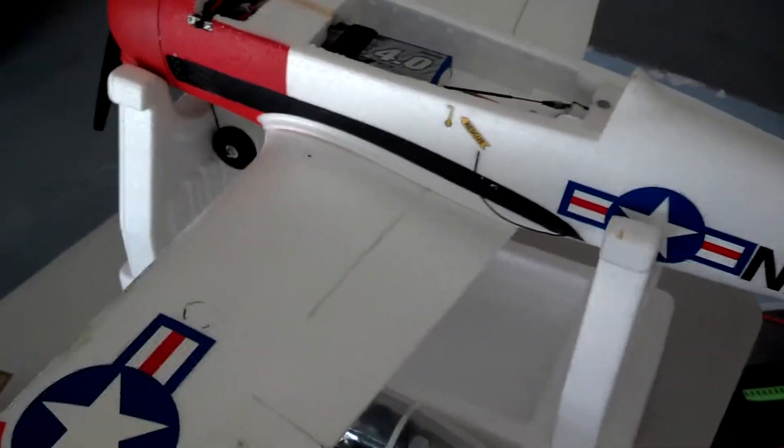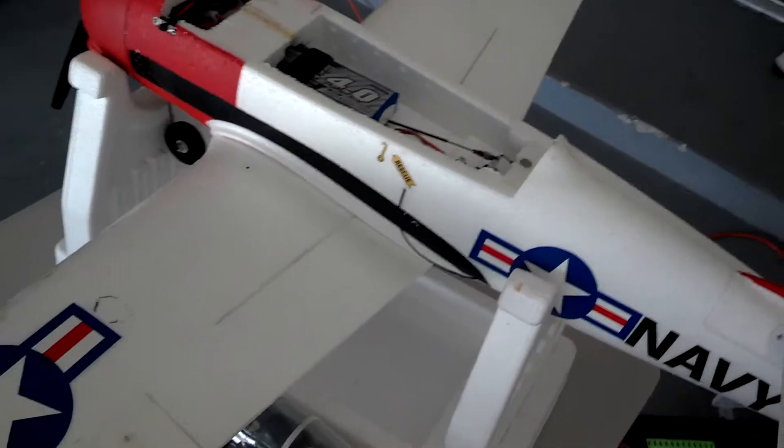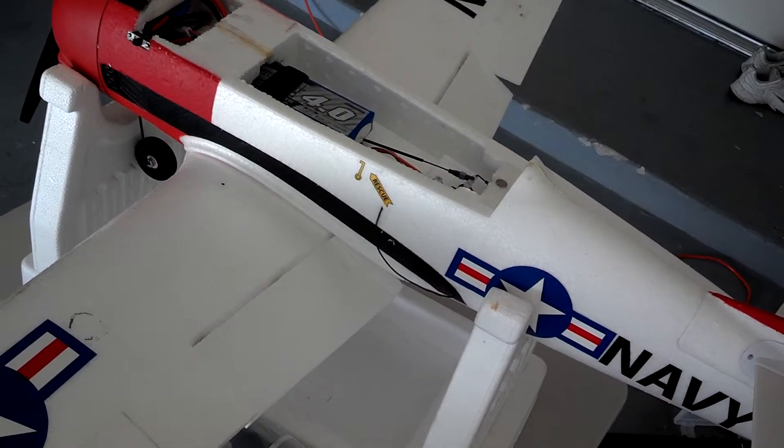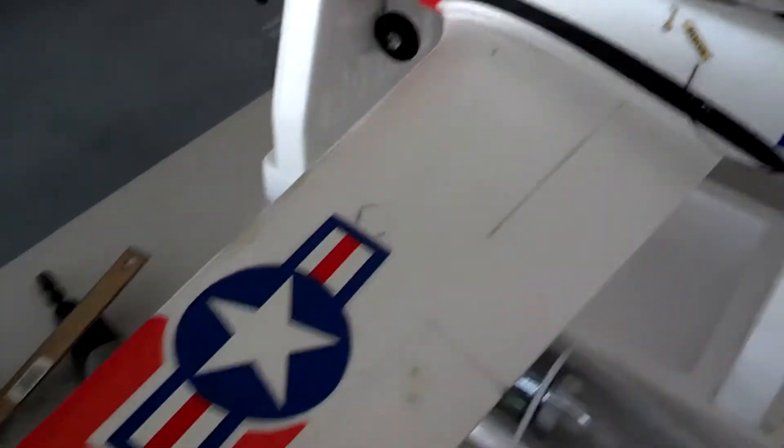Hopefully I have some pictures to show it flying. Show some flaps activating again. And that's it.